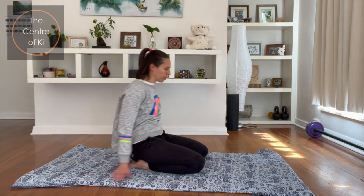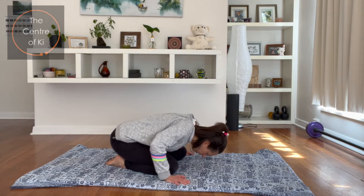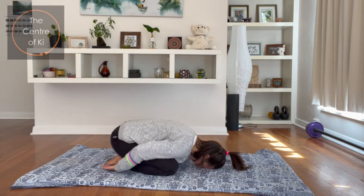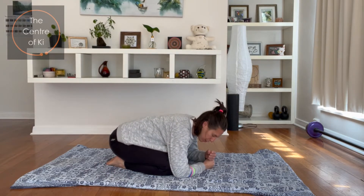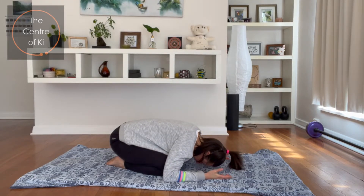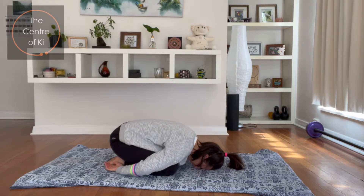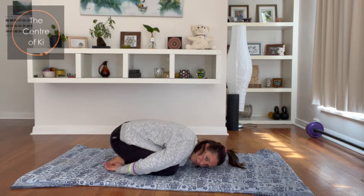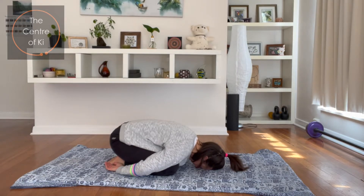So we're going to have a child's pose rest now. Curl forwards into a little ball, try and get the head to the mat, hands down by the feet. If you can't get the head down comfortably, bring one fist on top of the other and place your head on your fists. Just try and relax — this is a rest pose. Take a couple of breaths there. We're going to work a little more strongly into the front of the body in a second, with a variation of half camel pose.